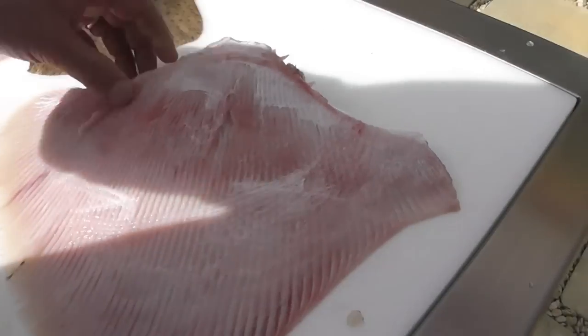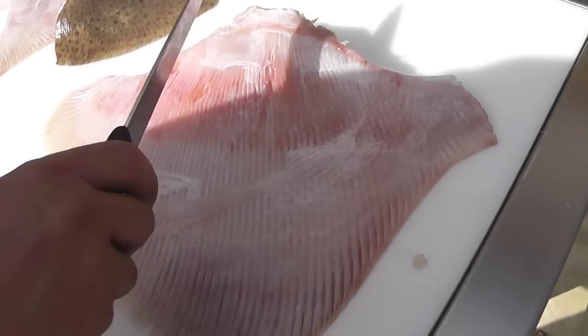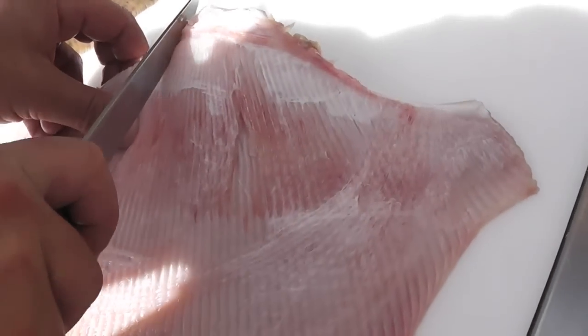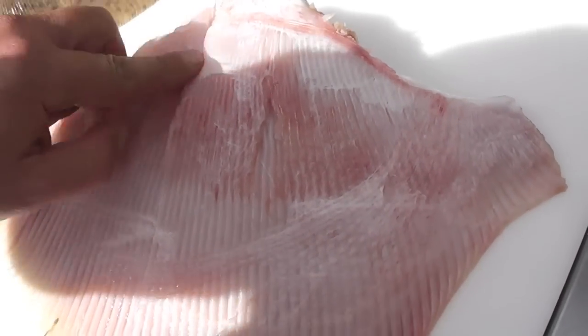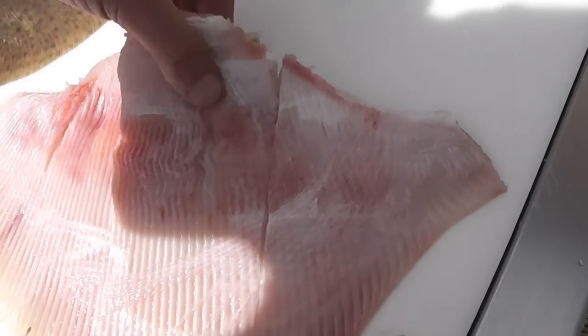We're now going to show you how to cut a wing, understanding this is a very large one. So we're going to cut it into three portions — two side wings and one beautiful centre cut. Take your knife and just follow the lines down the centre of the wing, and we've got three individual portions.